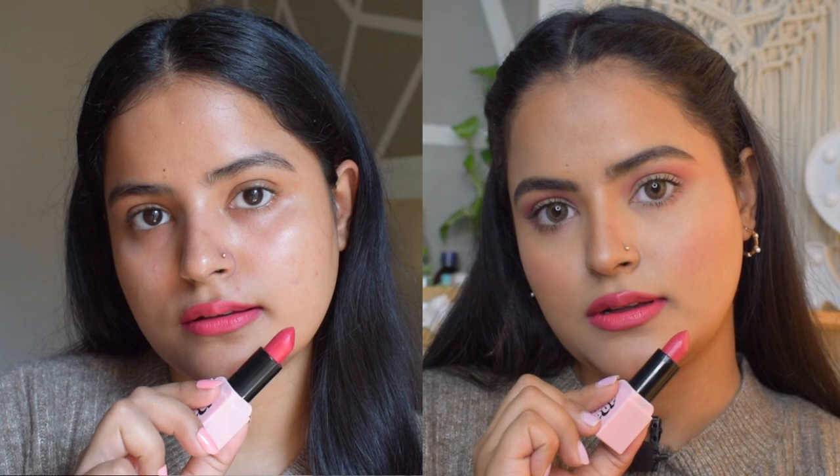This lipstick glides on really smoothly and has one-swipe pigment. You can see it has quite an opaque finish. It is not transfer-proof at all — it transfers quite a bit — but it doesn't claim to be one. It gives a satin matte finish so it has a little shine on it. It is very comfortable on the lips and not drying at all, so it is a good formula. You just need to keep it in your bag and keep retouching it.